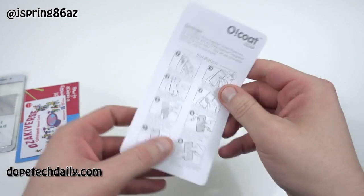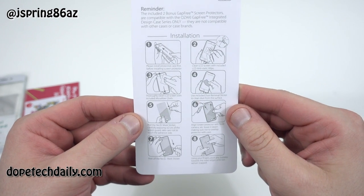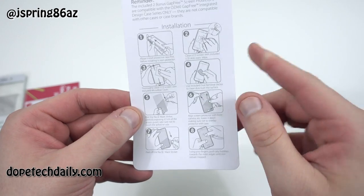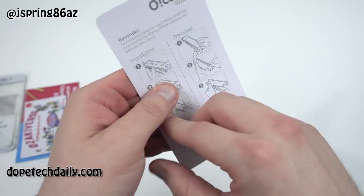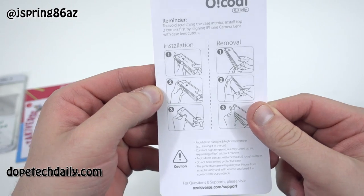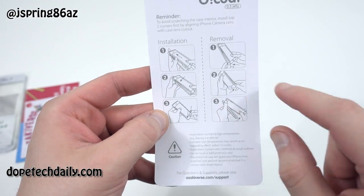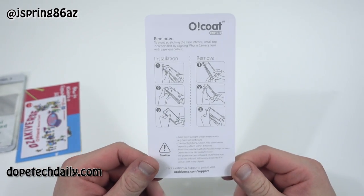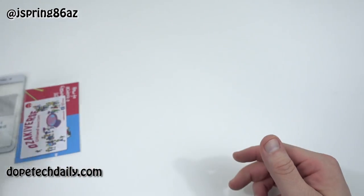They've got your installation guide right here. It walks you through: install the protective case first, clean the LCD, then use the dust removal sticker, and put on your screen protector. To avoid scratching the case interior, you install the top two corners first by aligning the iPhone camera lens with the case lens cutout, then slide it in and the case fits perfectly. Then you can install the screen protector.